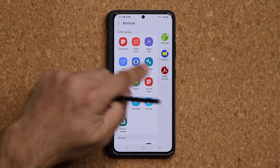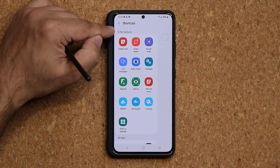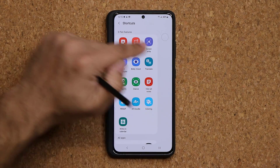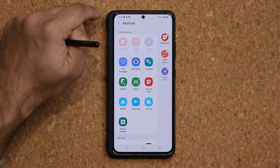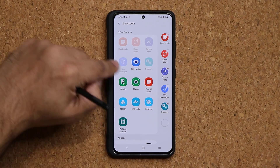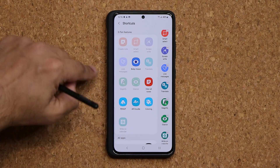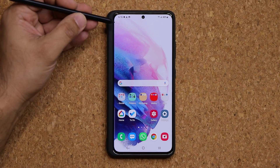The big thing here is this top part — these are S Pen-specific features that are pretty amazing. Let's add the cool ones to the shortcut: Create Note, Smart Select, Screen Write, Live Messages, Translate, Magnify, Glance, and Write on Calendar. Now let's see what each one does.